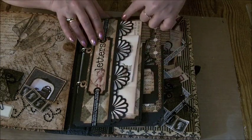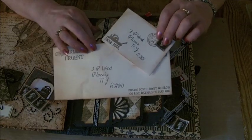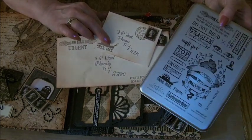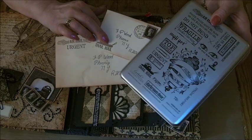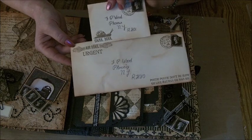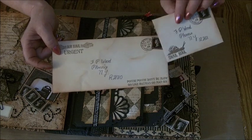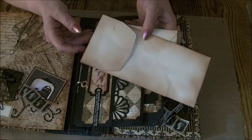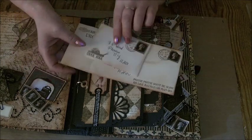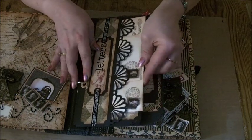This is a Martha Stewart punch, and inside here there are two envelopes — these are supposed to be letters that have been received. The stamps I've used are the Darkroom Door mail art stamps — I love them, I use them lots. This one says 'air mail urgent,' and then 'posty posty don't be slow, go like Batman, go man go' at the bottom. This one's got 'snail mail' and then on the back 'mail art.' And I've used the black stamps from the collection just on the front there — so they slot into the pouch.